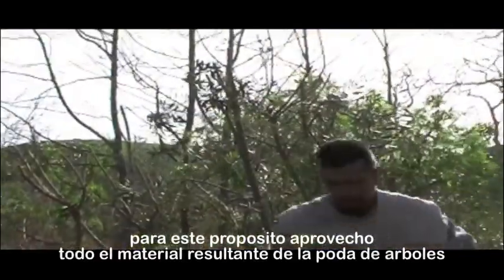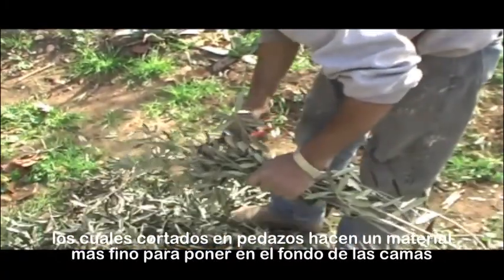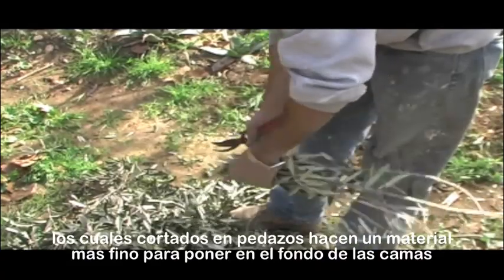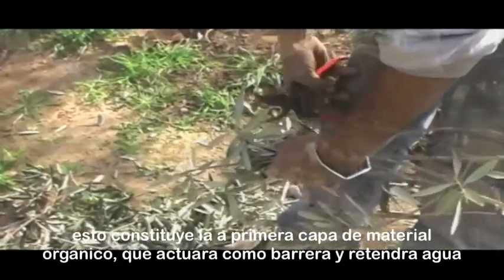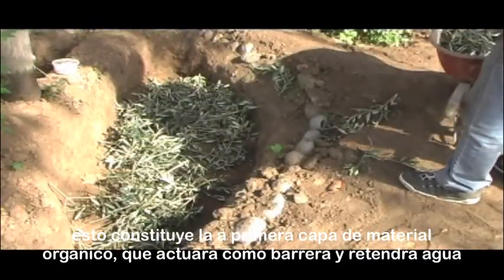For this purpose I'm taking advantage of all the prunings from the trees, which cut into small pieces make a finer mulch that I can place at the bottom of the beds. This constitutes the first layer of organic material that will act as a shield and retain water.